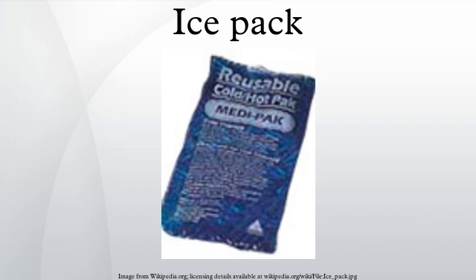These packs are commonly used to keep food cool in portable coolers, or as a cold compress to alleviate the pain of minor injuries, or in insulated shipping containers to keep products cool during transport.